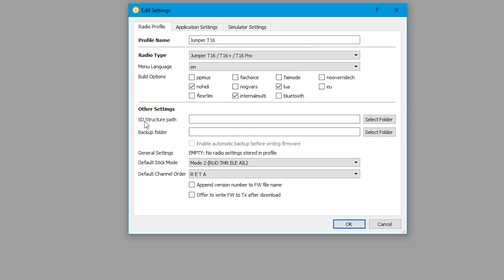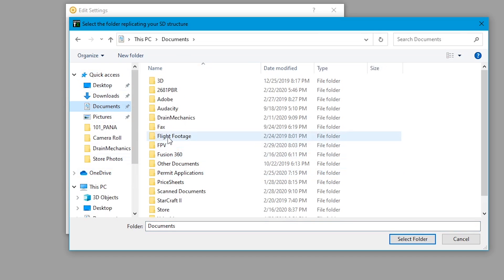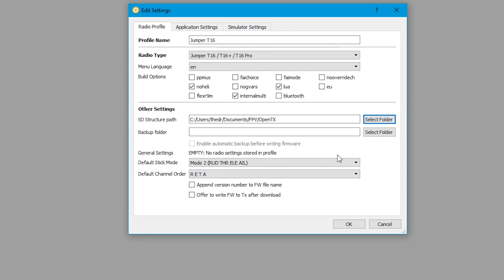The next thing is you can select an SD structure path. Mine is going to be in Documents in my FPV folder — I'll go into OpenTX and hit Select Folder. I do this because I like things very organized. For your backup folder, go ahead and pick one if you need to. If you want, you can select the option to write the firmware to the transmitter after the download, then hit OK.